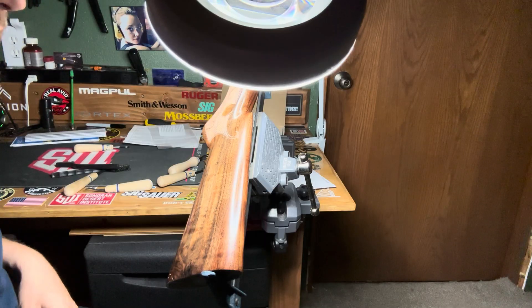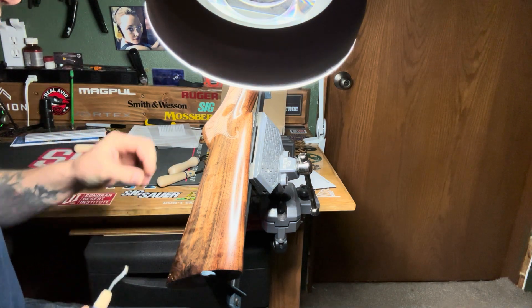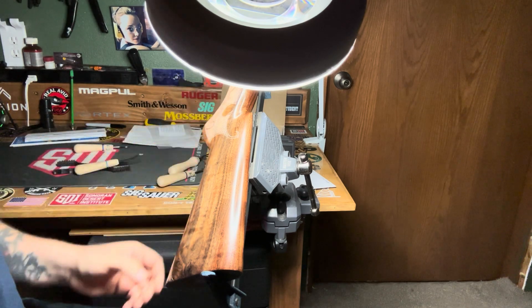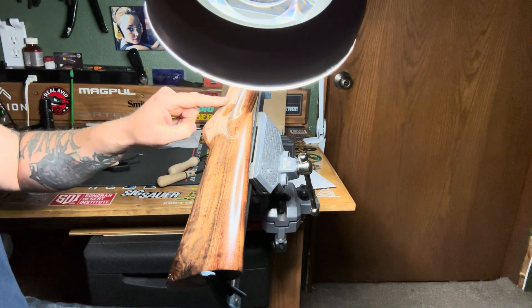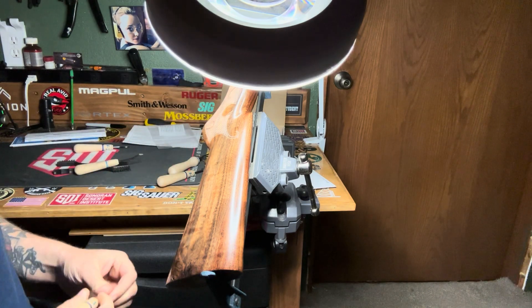We're back for day two of this. I took a break. I finished with most of the initial checkering. I'm going to start going back through and basically deepening the diamonds, and I'm going to try and figure out a way to clean up my swirls where all the little nicks kind of got into it.